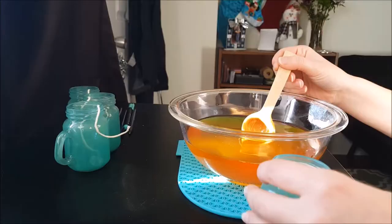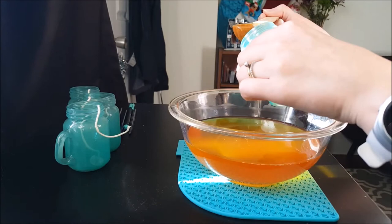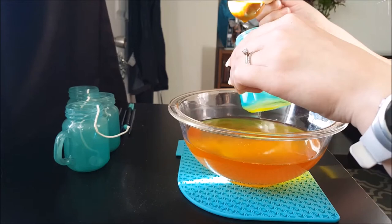Once your beeswax and coconut oil is all melted, you can add your essential oils — or you don't have to add any oils at all, because the beeswax smells like honey to begin with, so it's actually a really nice smell. Now I put a little bit of the beeswax in the bottom of the jar.